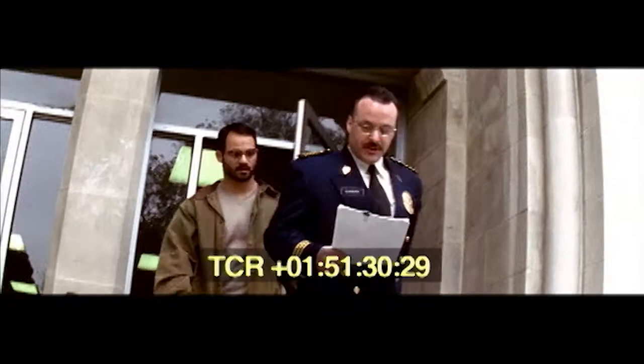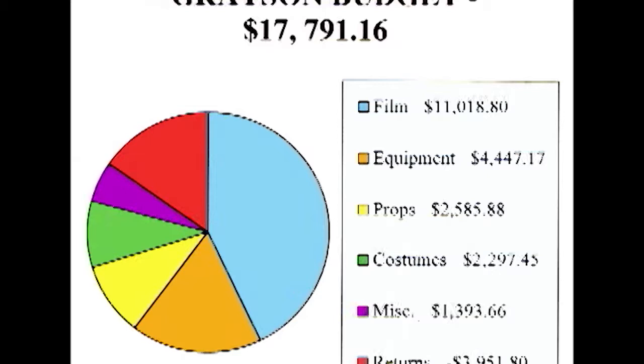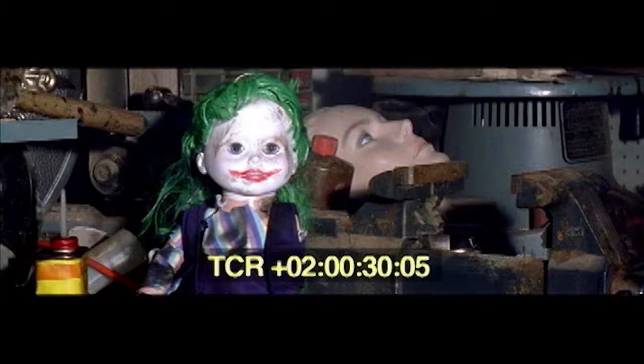Here we are trespassing at UCLA. I was more worried about getting a parking ticket than about trespassing, because there's no room in the budget for a parking ticket. These are the actual numbers, which total under $18,000 — all money pulled together via restaurant tips and credit cards. Nearly $4,000 worth of stuff was returned, and I pretty much know the return policy of every clothing, furniture, and hardware store in Southern California.